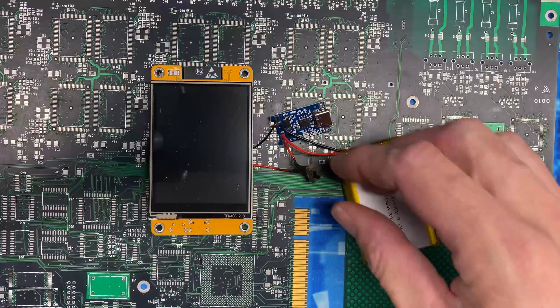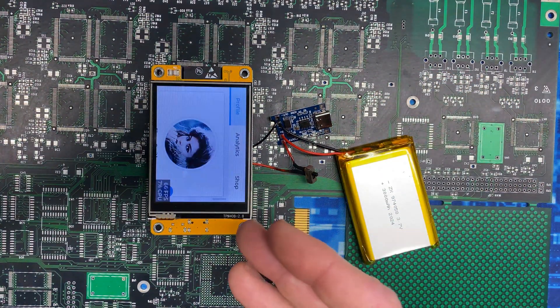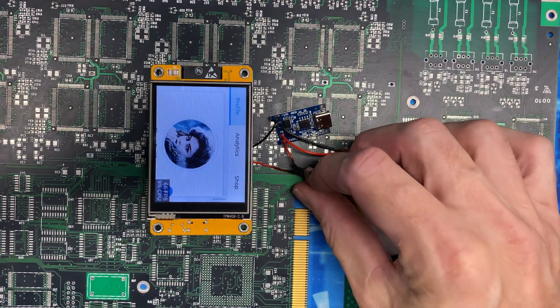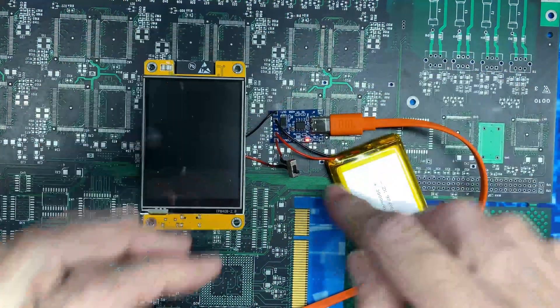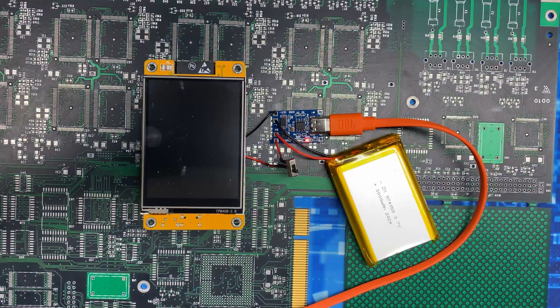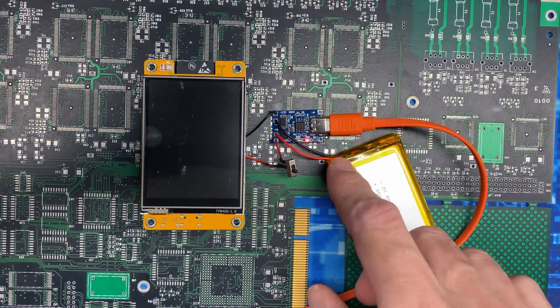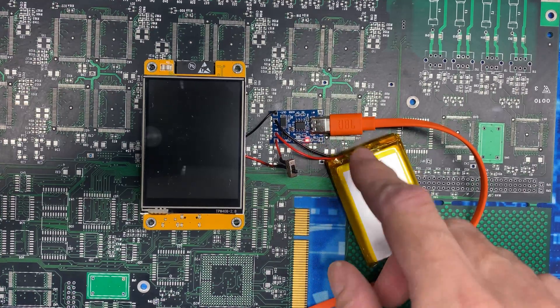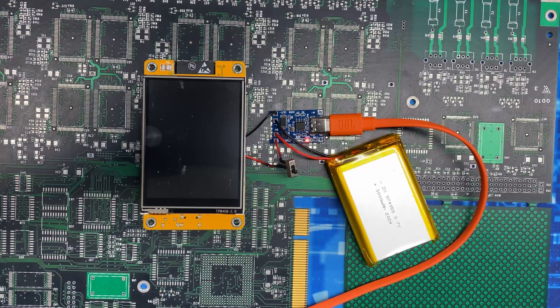With the power circuit completed, we should be able to flip the switch and the CYD turns on. We can turn it back off, plug in a USB-C power source, and the red light on the charging circuit lights up. I had to try three different USB-C cables and two different power sources — this thing's a little finicky — so if it doesn't work on the first try, try a different cable or power source, but eventually it charges.